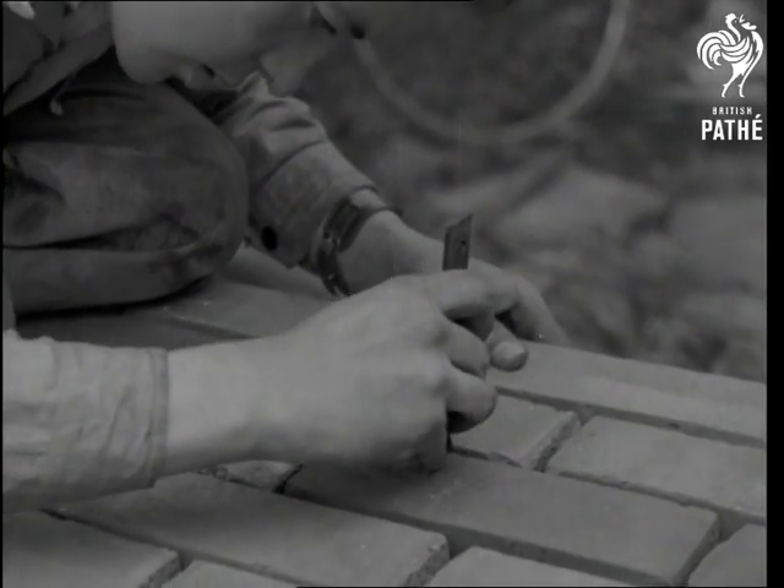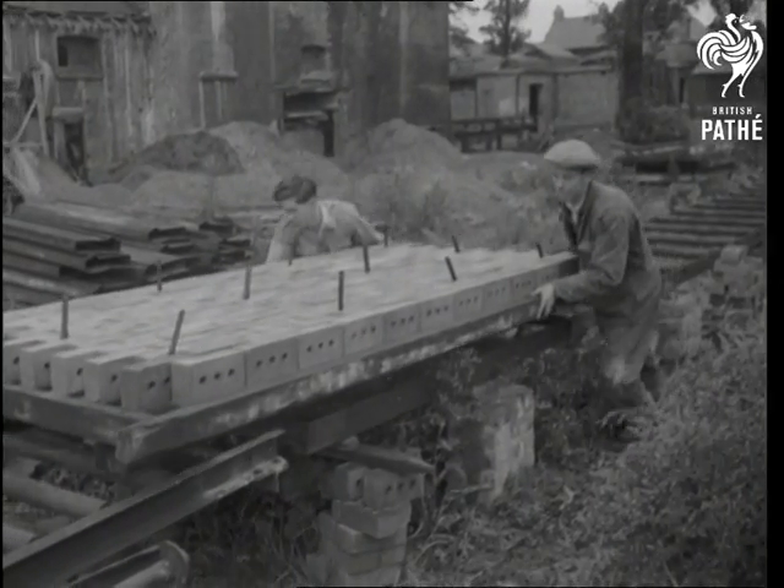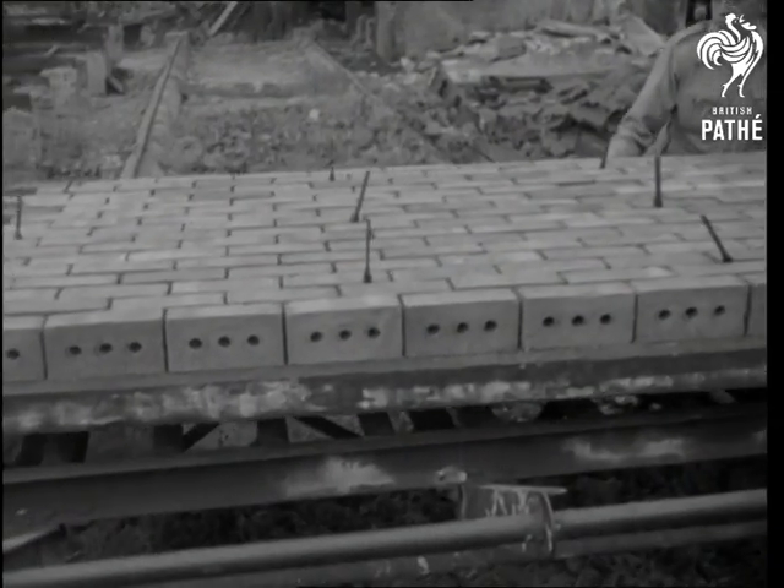By this method, a complete cavity wall section measuring ten feet six by four feet six can be produced in eight minutes, and a complete semi-detached house erected from these sections in eight hours.